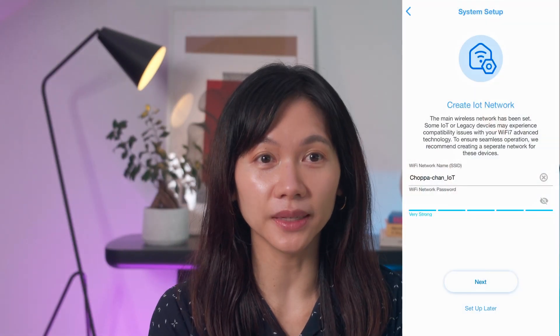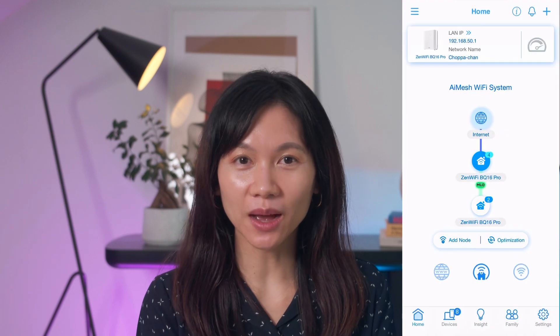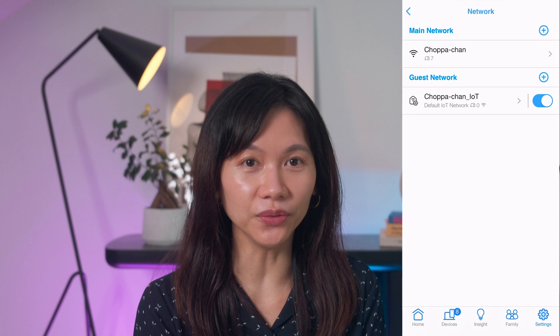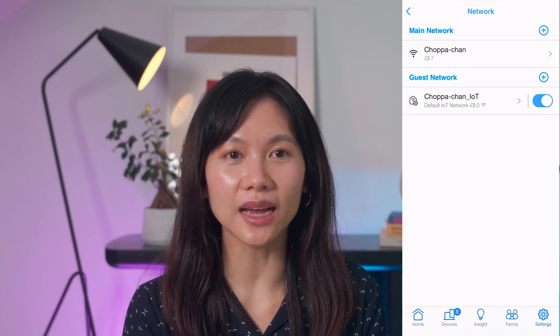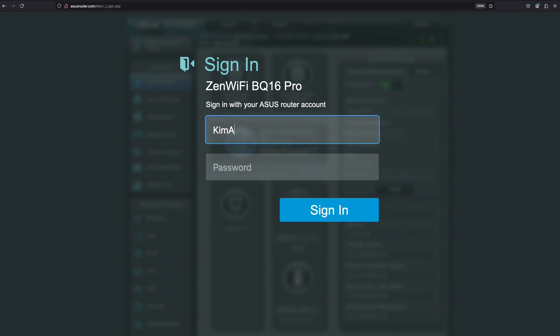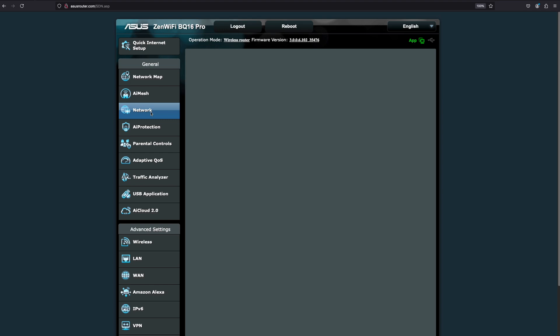If you selected Setup Later on the IoT network screen, or want to change your guest Wi-Fi, you can do so in one of two ways: via the Asus Router app or the web GUI. From the app, go to Settings, then Network, then select the guest network you currently have to make changes, or tap the plus icon to add another one. On the web GUI, sign in with your admin account and go to Network — this is where you create or edit your existing guest network.